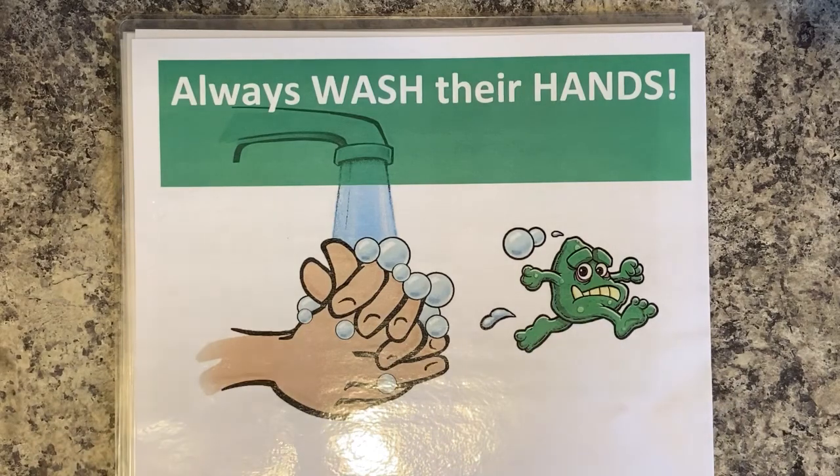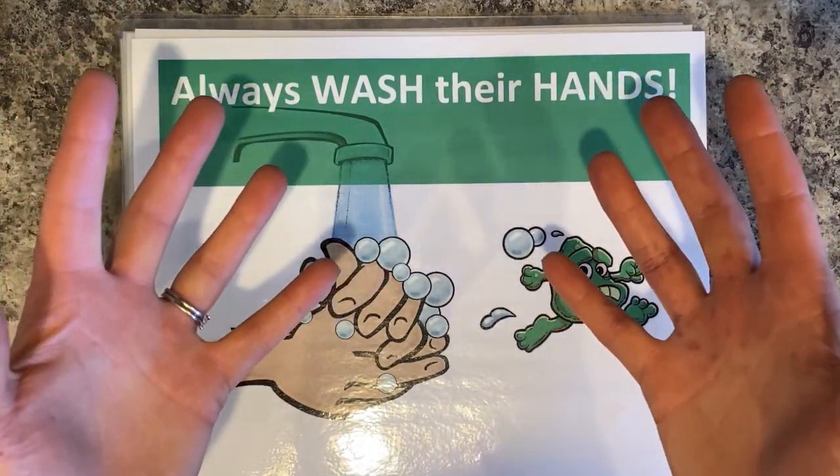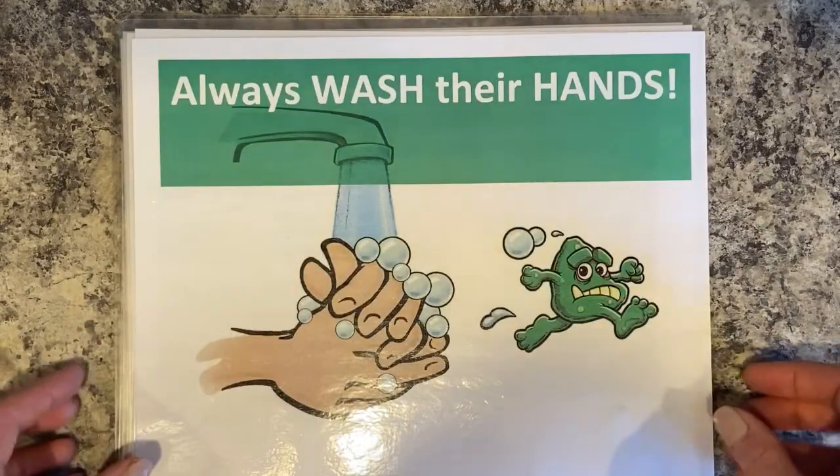Good chefs always wash their hands. Once their hands are clean, they do not touch their body, their clothes, their hair, or their face. And if they touch too many cooking utensils, cabinets, or things like that, make sure you wash your hands often.